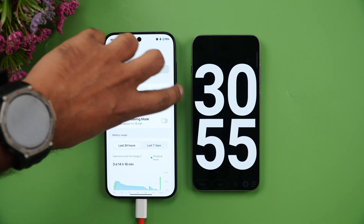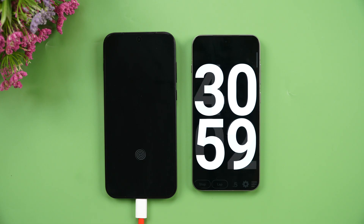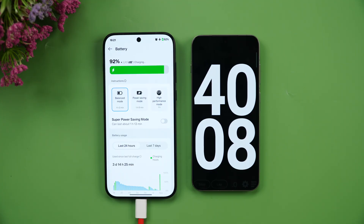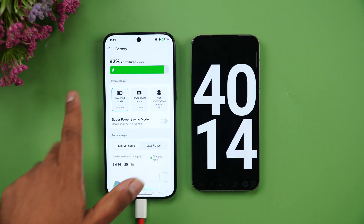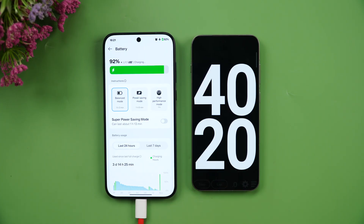At 40 minutes, we have 92% battery. The company claimed 39 minutes to full, but we couldn't quite reach that. 92% in 40 minutes is still really impressive — just a few more minutes should complete it.